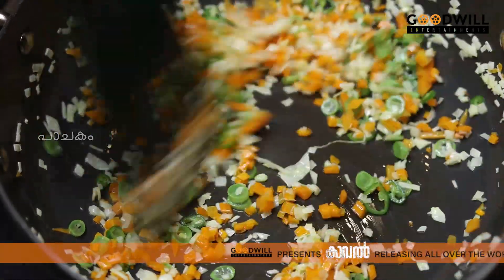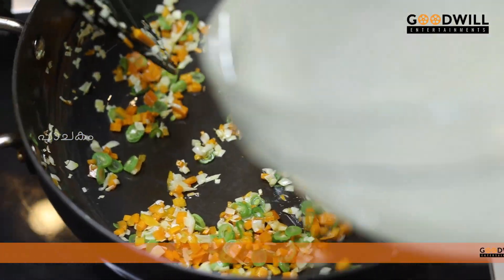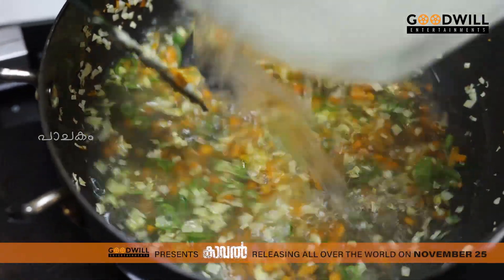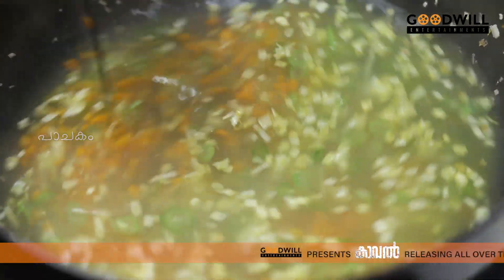We have to cook the vegetables. We will cook the stock — about 400 ml. We will cook the vegetables together with the stock.